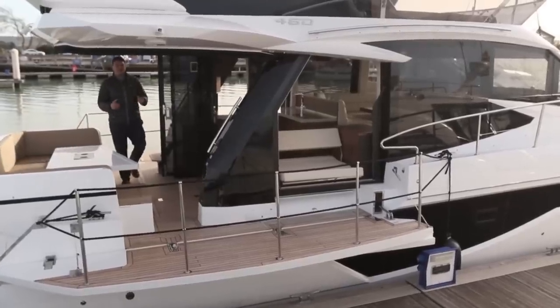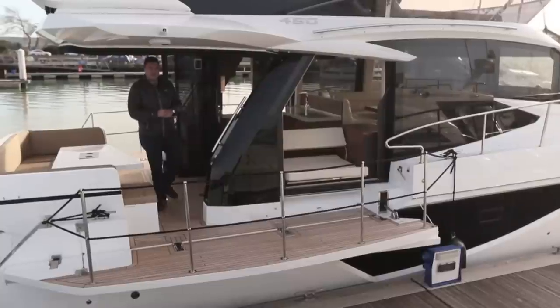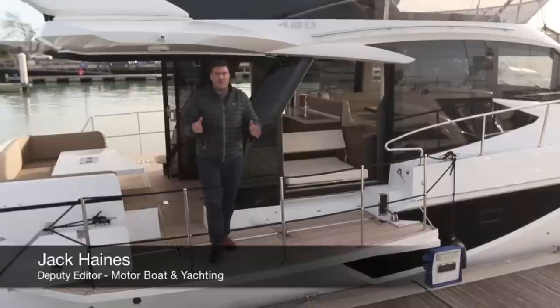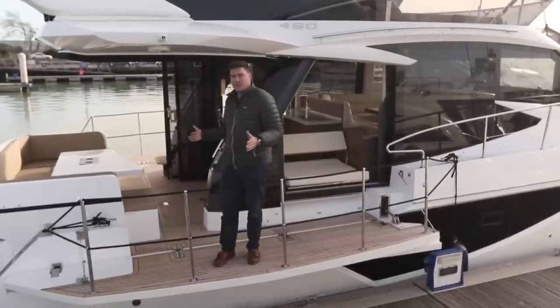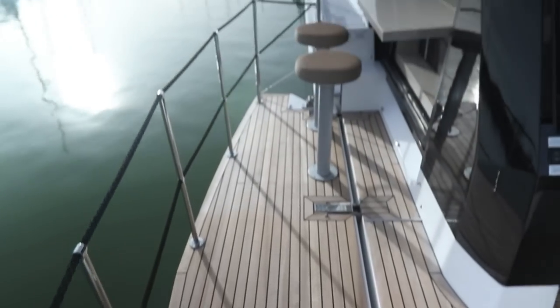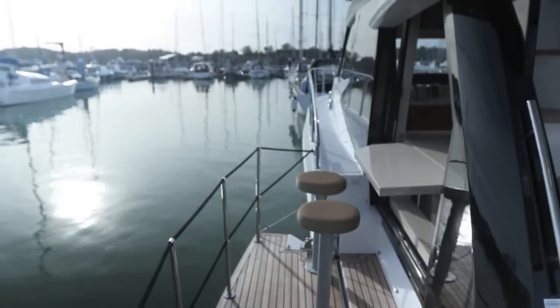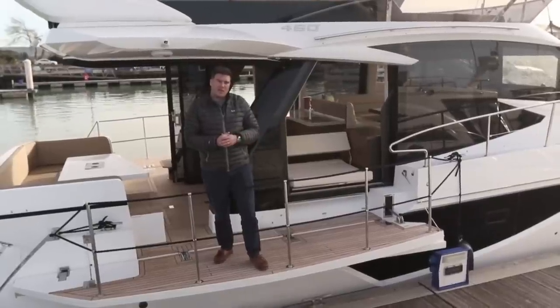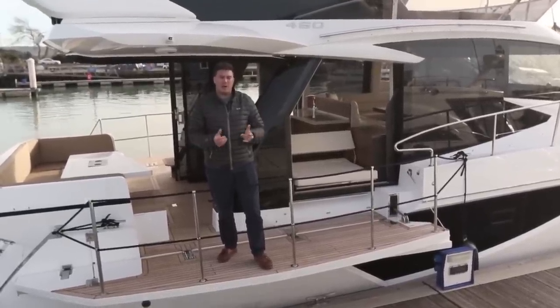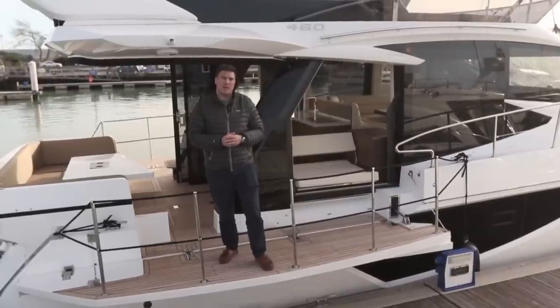We're in Yarmouth on the Isle of Wight to test the new Galleon 460 Fly, and it has a rather unique selling point in the form of this pair of folding platforms. They are an option, but you'd be mad to buy this boat and not spec them, and this is the smallest boat that Galleon will fit the platforms to. On board it has three cabins, two of which are en suite, and you can have it with shaft drives or IPS. Prices start from £482,000 plus VAT.